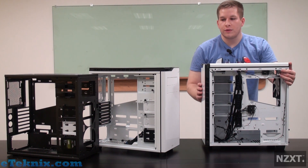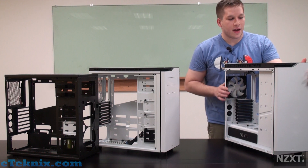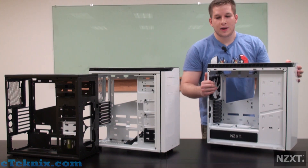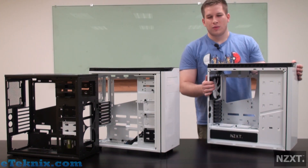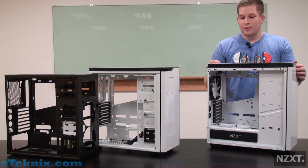So it took a lot of trial and error to just get to where we were with the H440. It kind of just took some logical thinking of why do we still need this — we don't really use that. So that's what it took to get to the H440.